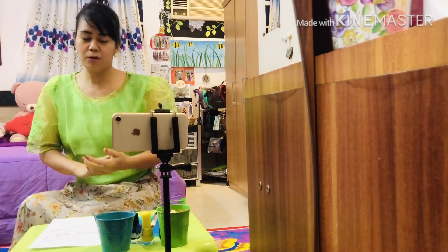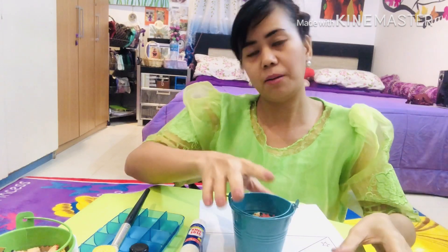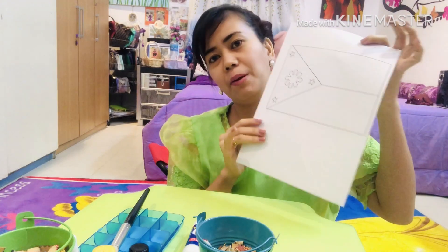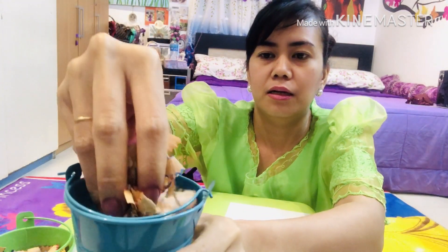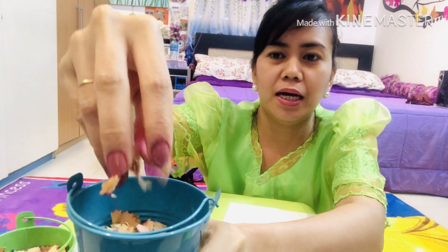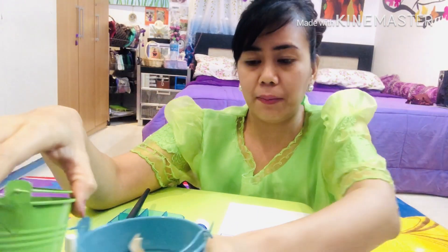So guys, I will vlog about the symbolize of being a Filipino, and this is a Philippine flag. Gagawa ako ng mosaic para dito sa Philippine flag, o sa ating pambansang watawat, pero gagamit ako ng mga recycle materials.